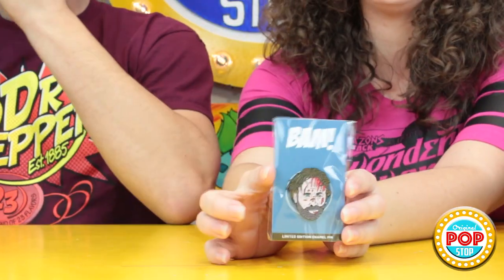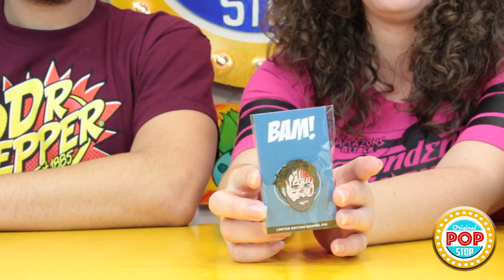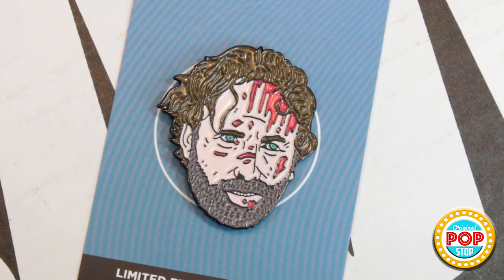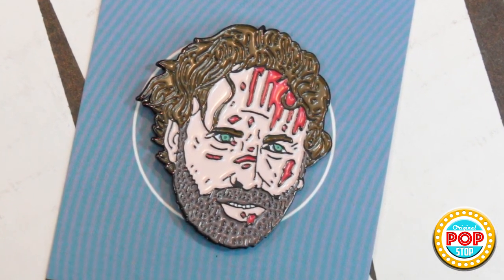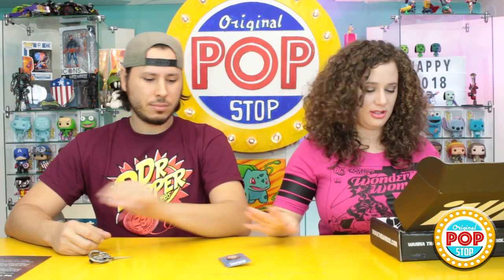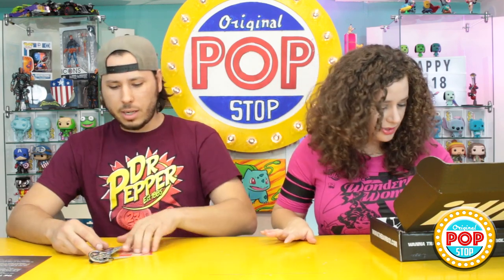That could be good for Halloween costumes too. I think you could pull off Tyrion — you're like a giant Tyrion. So the next thing we have looks to be a bloodied Rick pin from The Walking Dead. That's a good looking pin. It says limited edition, but it's not numbered so I think that's just the standard one. We did get a one-up but it doesn't say what got upgraded — just something got upgraded.